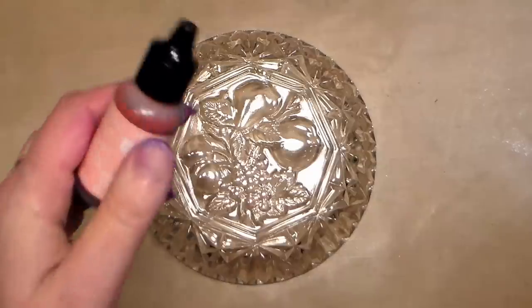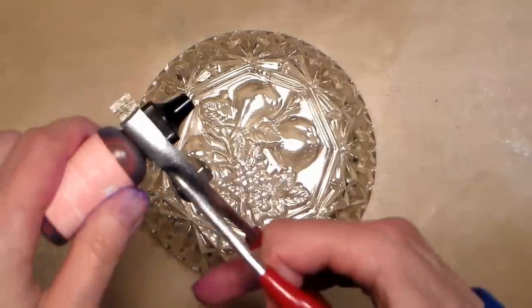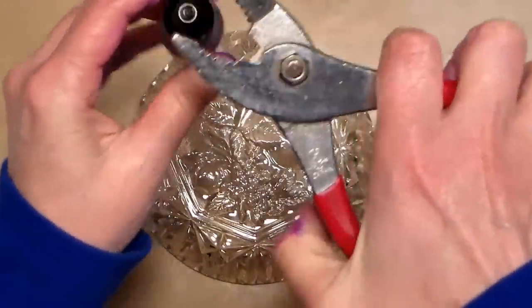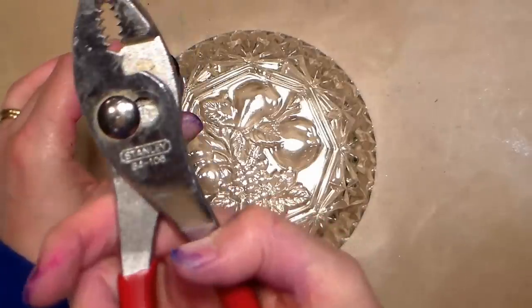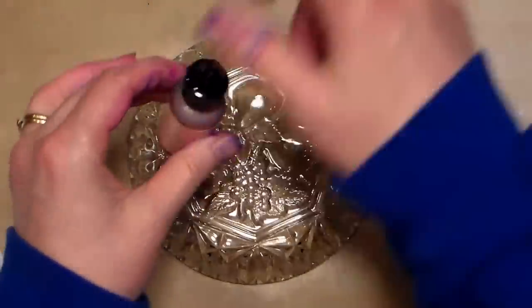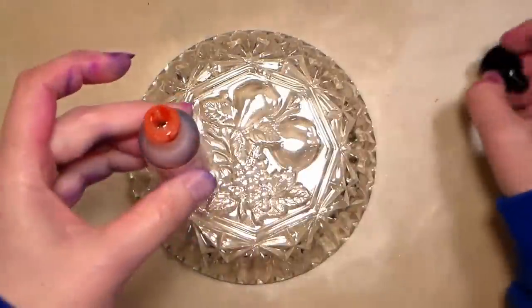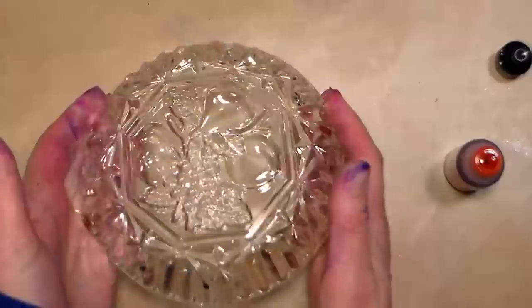Here's a tip: if your alcohol ink gets stuck and you can't open it, get one of these types of pliers — I think it's some sort of plumbing plier, Stanley 84-106. It works great because it's got those teeth on there, and sometimes the ink gets in and sticks it shut. Also, I got some dust on here — when you get some glass you want to make sure it's clean, then wipe it down with rubbing alcohol and wipe it dry.